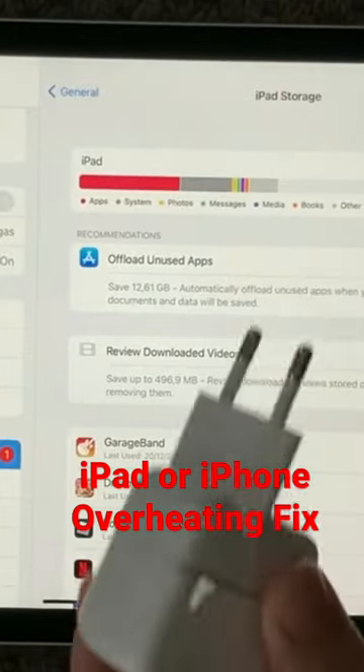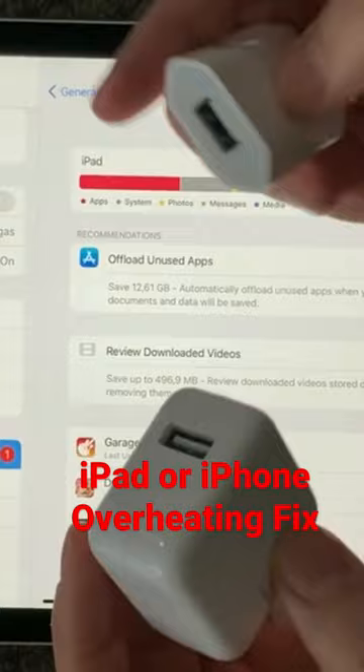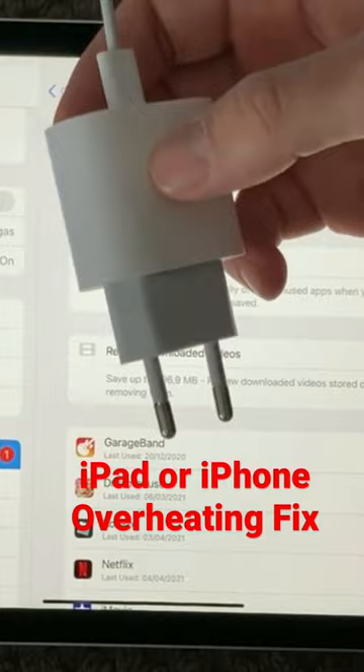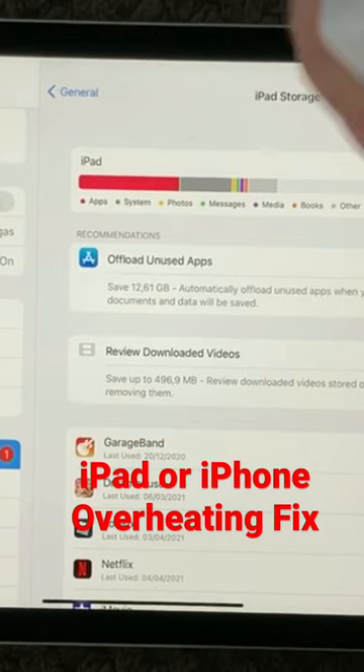I have three different chargers here. This one is for the newest iPad I have, and the charger looks like this. My older iPad has a charger that looks like this, and this one is for my iPhone. You probably know yourself — you have different chargers for different devices.